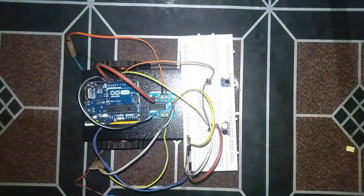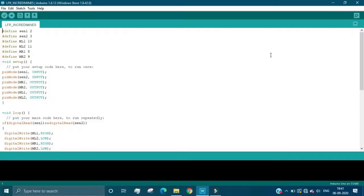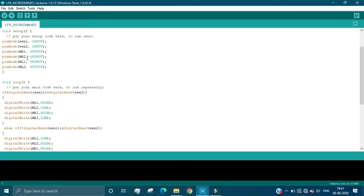Now we will look at the code of this line following robot. I have used two sensors, Sen1 and Sen2, with outputs going into Arduino pins 2 and 3. I have used two motors — the left motor has been given pins 10 and 11, and the right motor pins 8 and 9. In the setup, all motor pins are set as output and sensor pins are set as input, because we receive signals from the sensors into the Arduino.